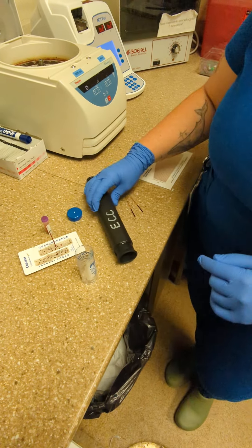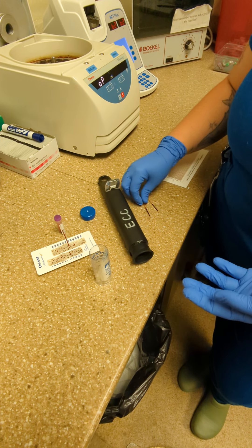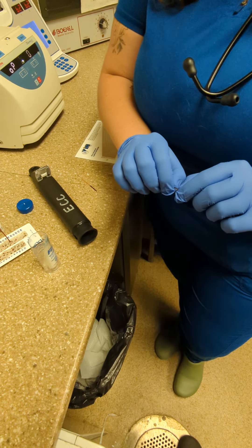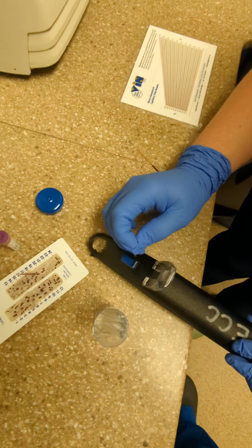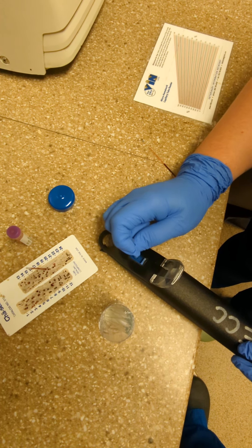To read the total solids or total protein, use a refractometer. To break the tubes, go where the blood meets the plasma, just a little over the blood, and break outwards. To get it onto the refractometer, don't touch it — just slam your wrist down until it comes out.